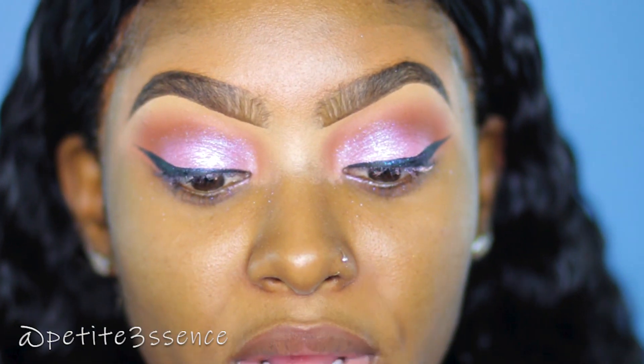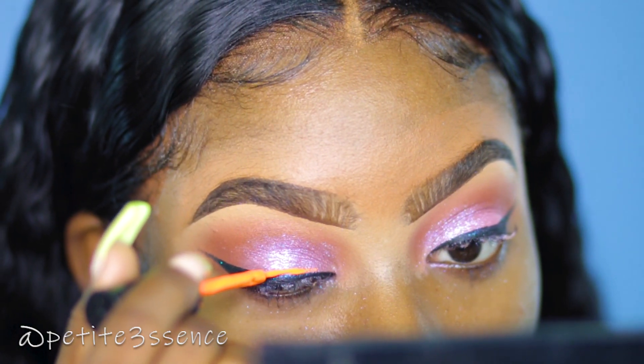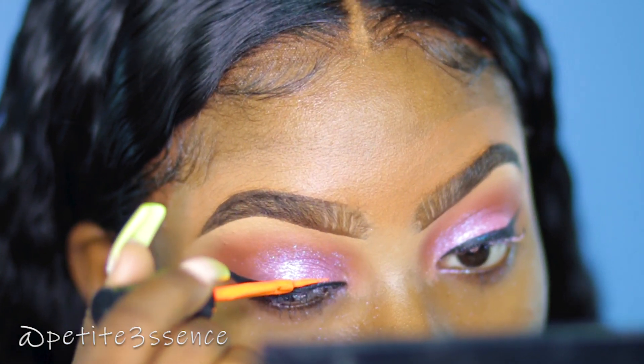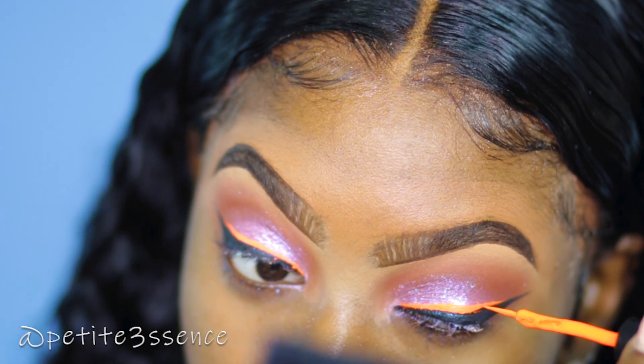I'm gonna go in with my neon UV eyeliner — this is the Moon Glow, made in the UK, and this one is just orange. I purchased this at Shop Annabelle Lisa.